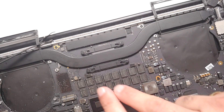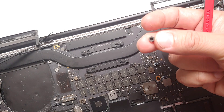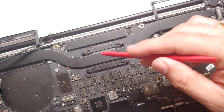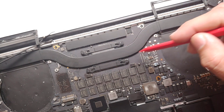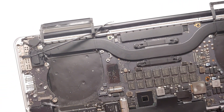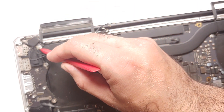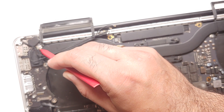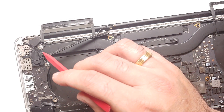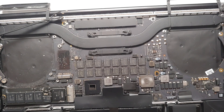To remove the heatsink or cooling system, there is one screw hidden here — you may need to remove a rubber washer first. Since I don't have an external GPU, I have four screws for the CPU. If you have a GPU, you may have four additional screws for that. The last screw is hidden over here. Once those are removed, you should be able to pull out the heatsink. Make sure you organize your screws.